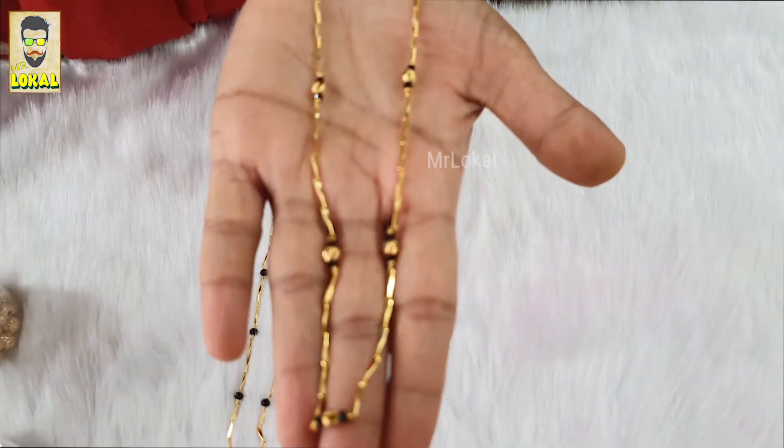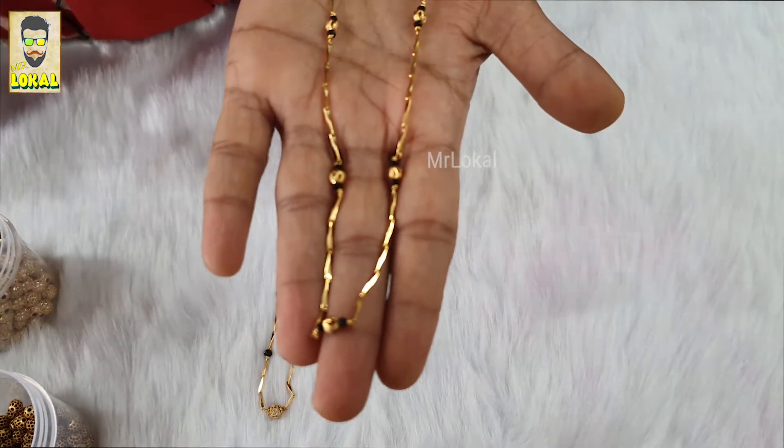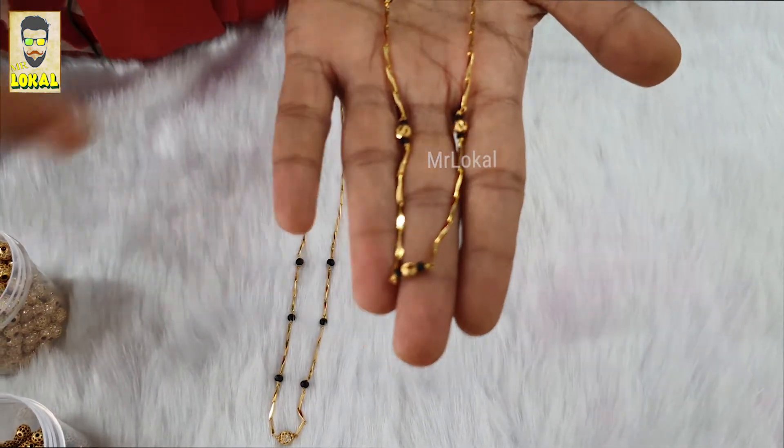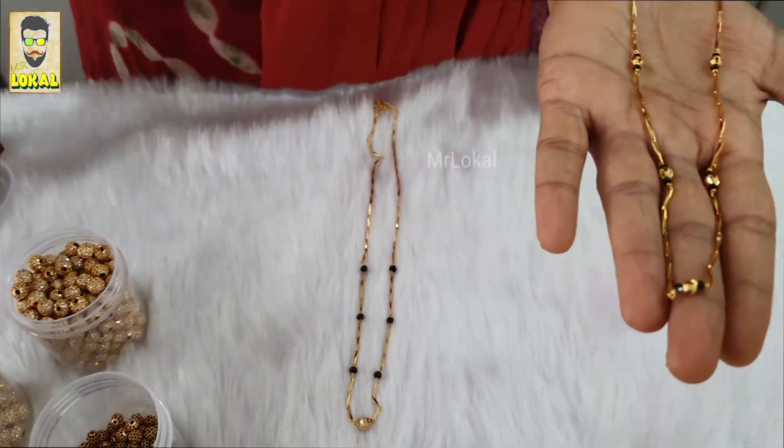You can see our simple Blackbeads with the Nagashi ball and a Blackbead supporting that with a pencil shine. The same Blackbeads can be done in a different style as well.